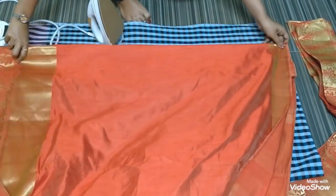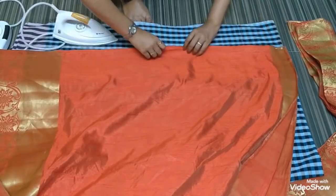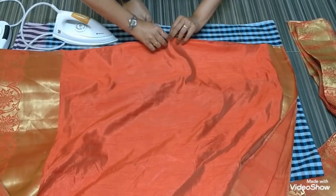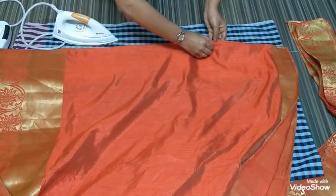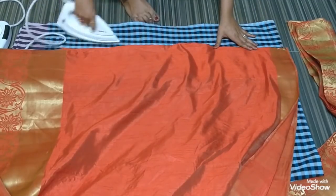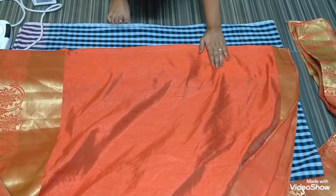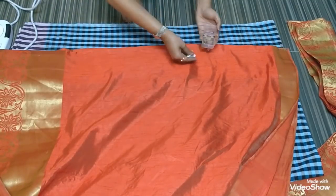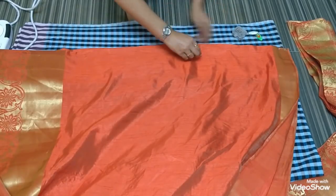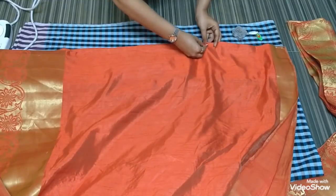Every time you iron your pleat, you need to set it and then iron so that it does not misplace any of your center pleating. You can see how I am adjusting each one and then pinning it up. This is the first pin — pin it up properly after counting the pleats and confirming they are set properly.